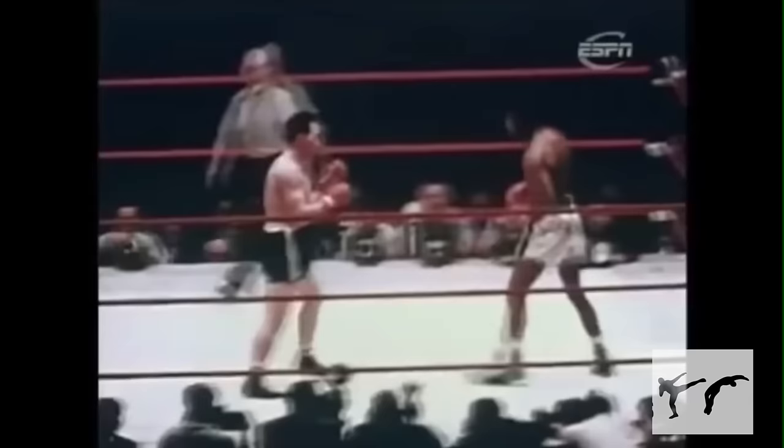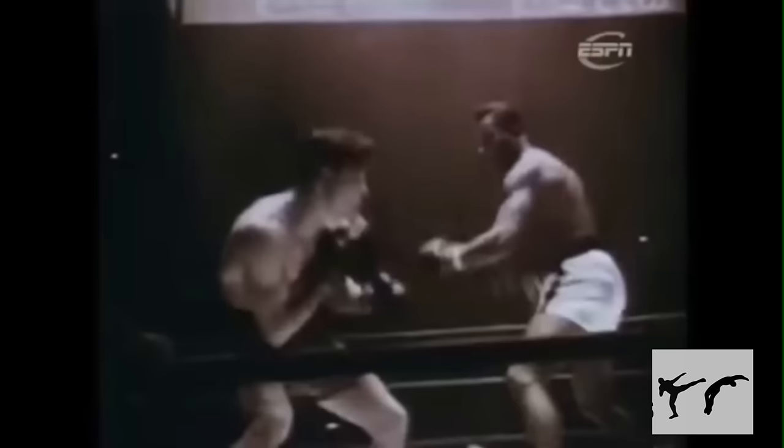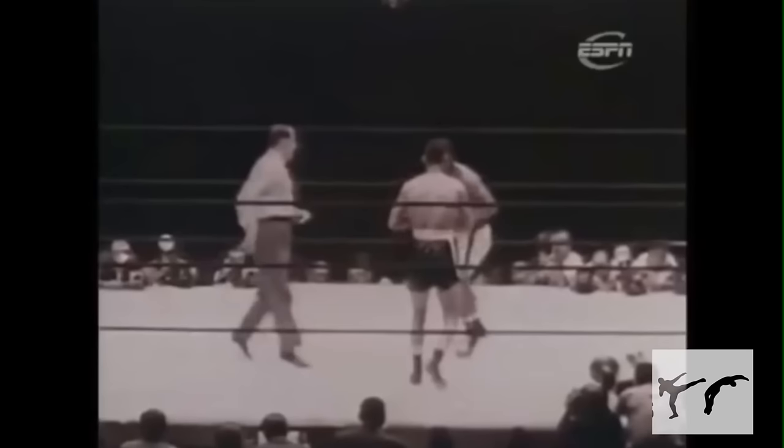Sugar Ray Robinson is widely regarded as the best pound-for-pound boxer of all time. With his slick footwork and terrifying punches, Robinson was incredibly dangerous. You could write an entire book about Robinson's techniques, but for this video, we'll be breaking down his legendary punching power.